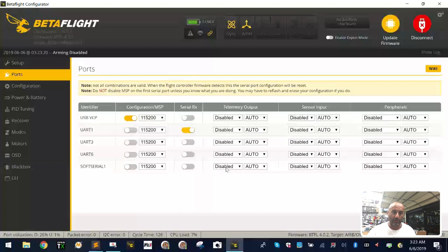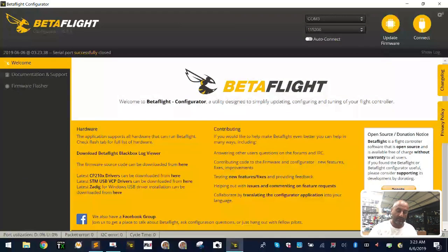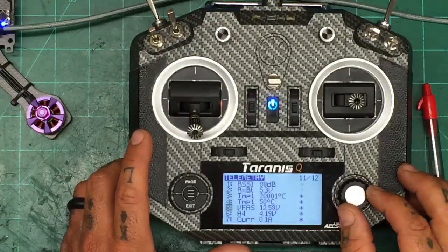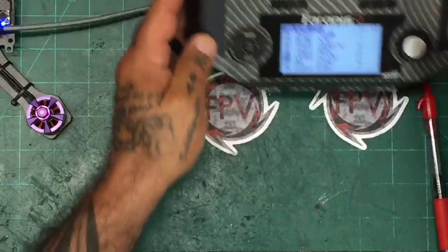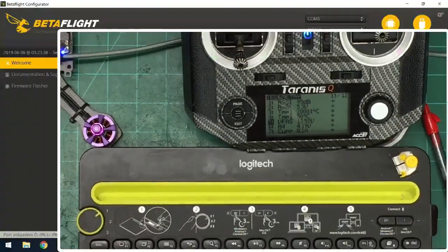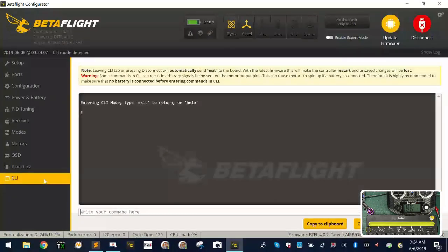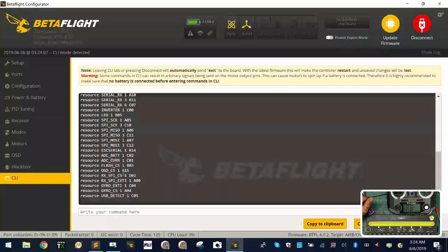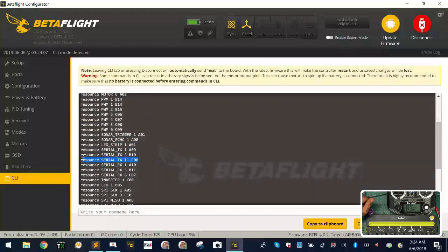Now go to Telemetry Output in Ports and select smart port on soft serial, then click save and reboot. Right away on the radio you can see all the telemetry data starting to populate. All our telemetry is now there. Now let's look at resources again: serial TX 6 is gone, and in its place we now have serial TX 1 1.